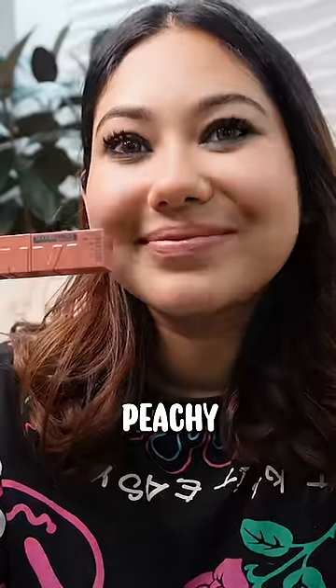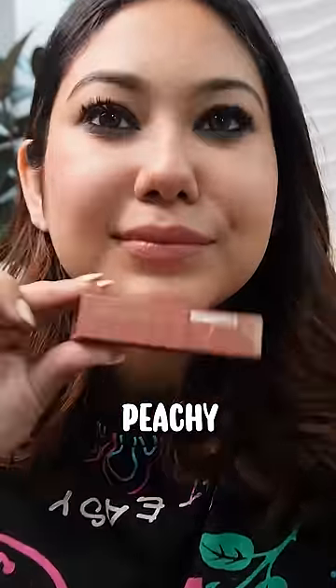Let's start with the shade Peachy, which will suit only fair skin tones and others wash out. Next is shade Lippy, which is my favourite. It really suits wheatish skin tones like mine.